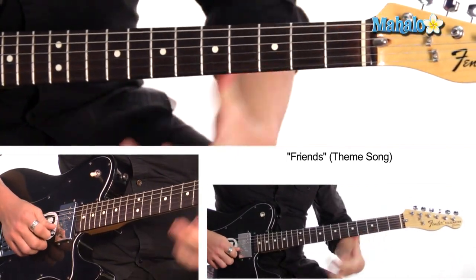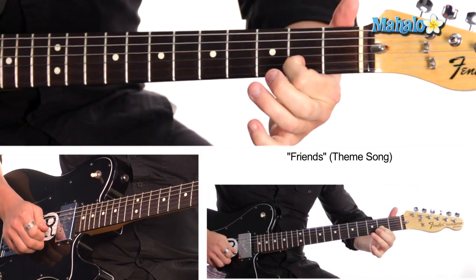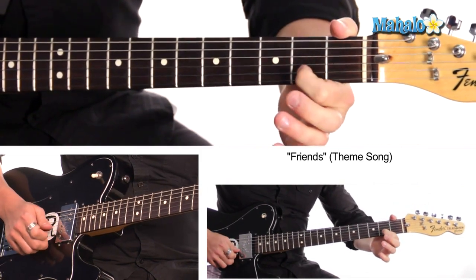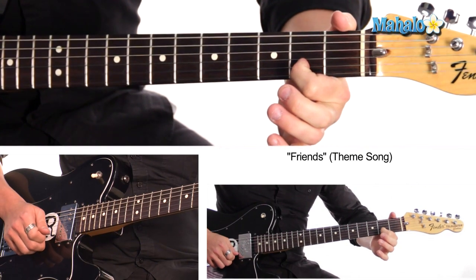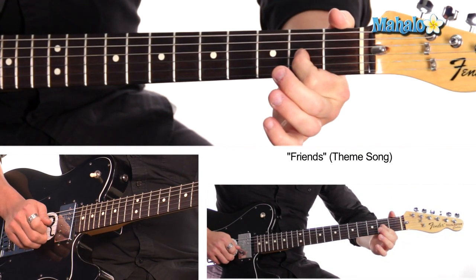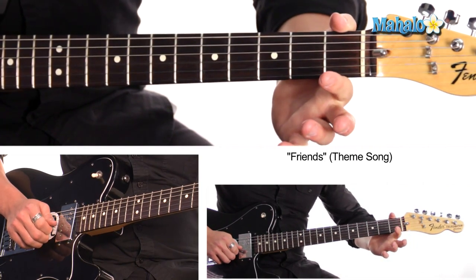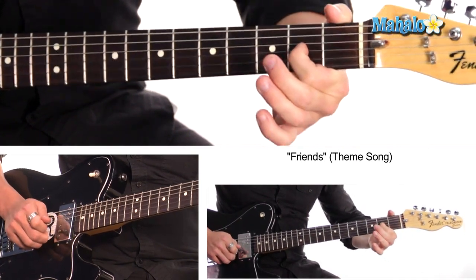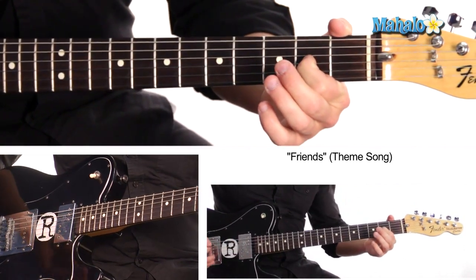I guess an easier way would be like this — second fret twice, open B, second fret, open G, second fret, then open B, like that. So that would be an easier way to play it.